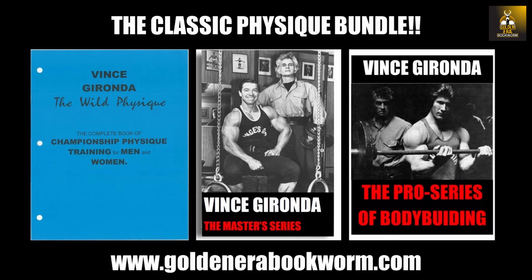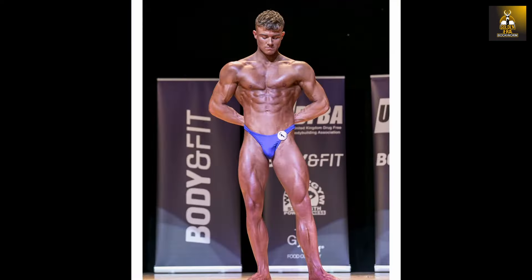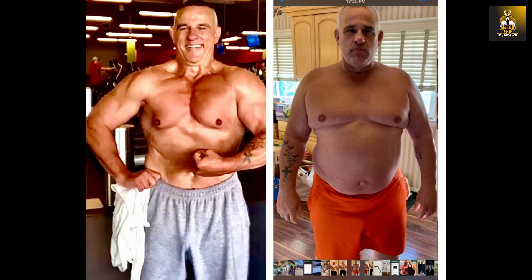The Pro Series of Bodybuilding, targeted for professional bodybuilders, contains six programs each going for two months, making a full year of preparation for competition. Online training is now available, including my new program Novice to Classic — geared towards beginners and novices developing a classic physique — as well as Classic Cut, geared at those who wish to lose weight and gain muscle fast. Details available at www.goldenerabookworm.com.